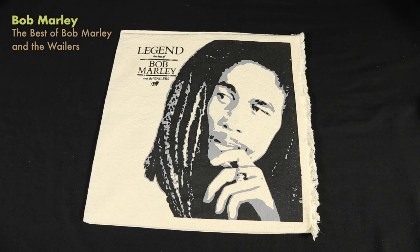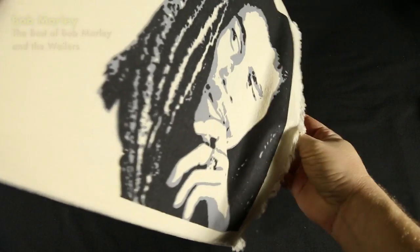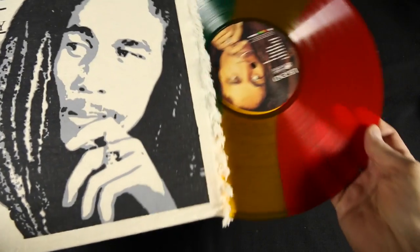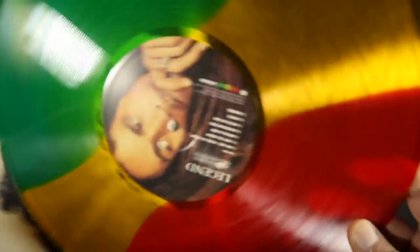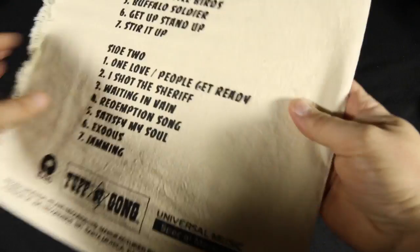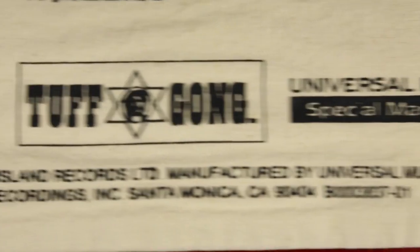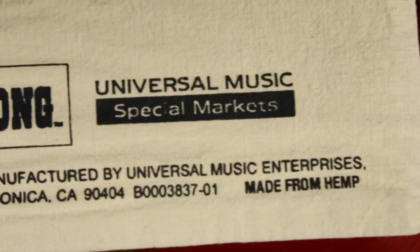There are lots of reissues of things, but this one for Legend is very nice — the color of the vinyl. But more importantly, they decided to create a sleeve that was actually made from hemp, so it seems very appropriate for Bob Marley.